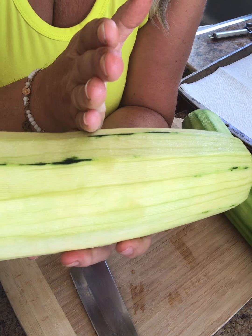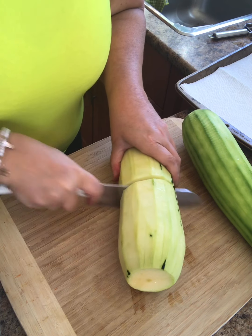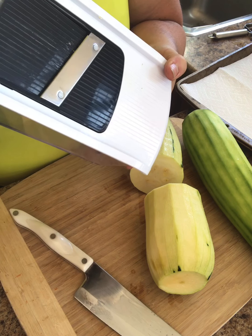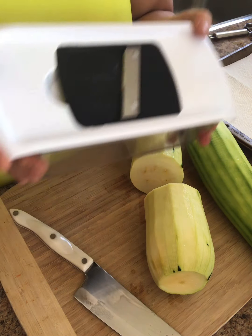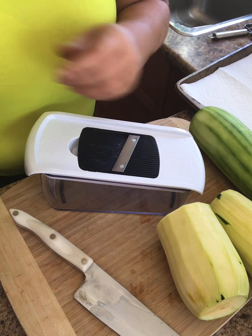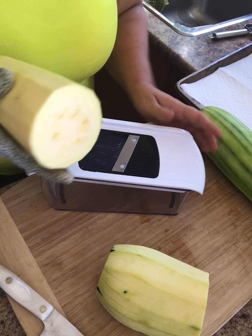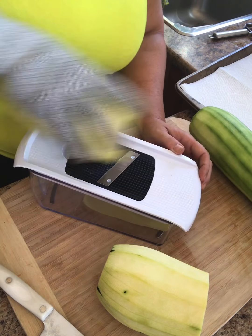I'm going to cut them in half because they would be pretty long slices otherwise. To make it easier with my mandolin slicer — which I highly recommend you get — you can control the thickness of your slices and they're all consistent, which is important when you're preparing food. I wear a glove, which protects you from getting sliced. It's added protection.